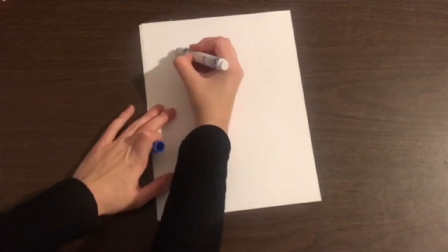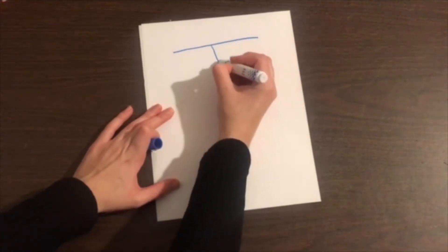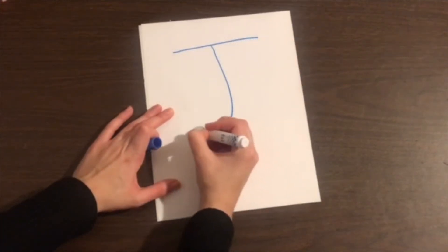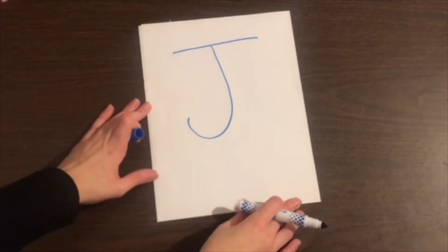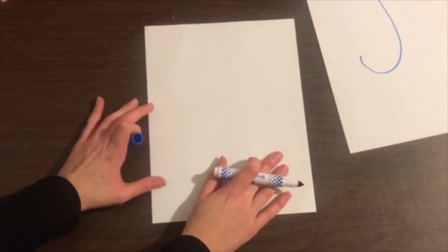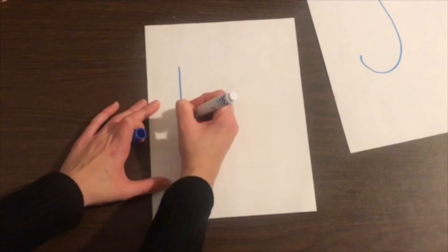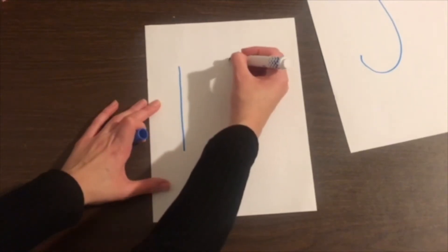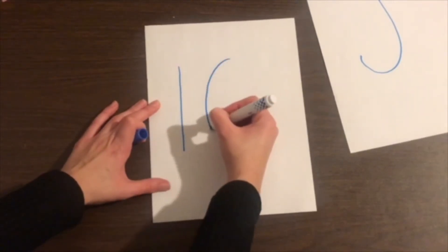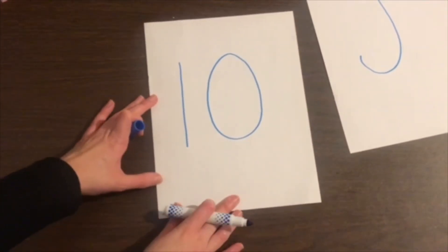Let's start off by writing the letter J — that's the letter J — and now the number 10. This one is actually two numbers put together: a 1 and a 0. It looks like this.